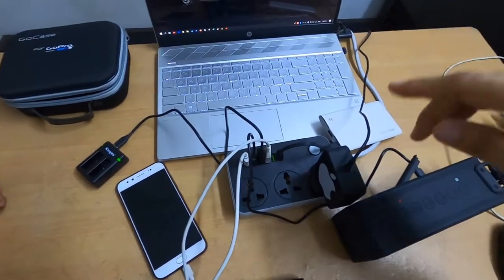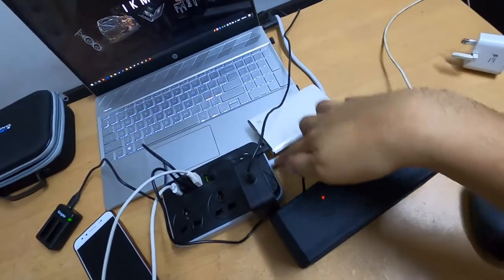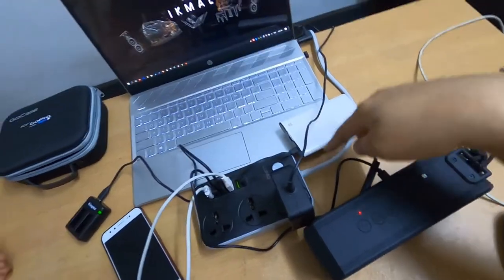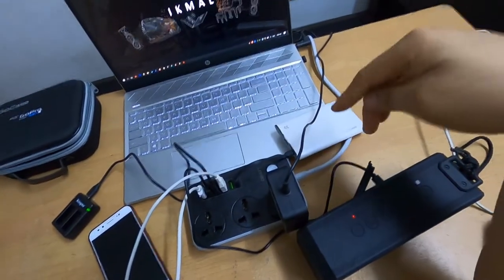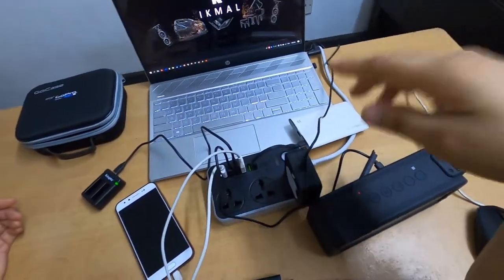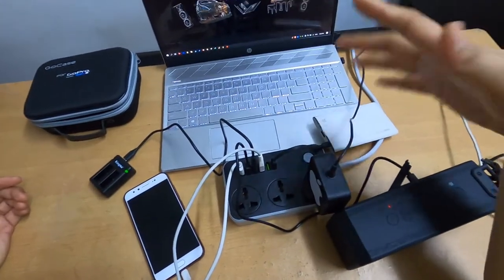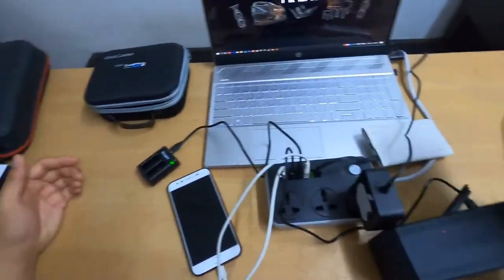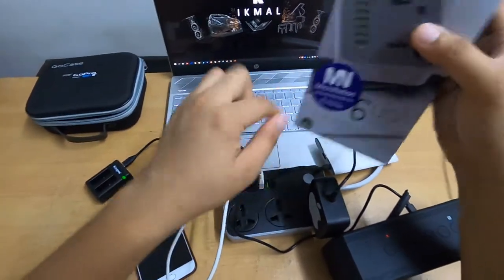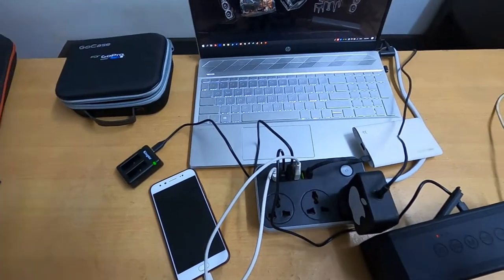Beware of fake products. One online user mentioned that if the cable looks like a thin elastic flexible one, it's not the real product. Also, if the warranty is only one month, it's not the real one — make sure it's a one-year warranty. The authentic product is supplied by Micronation; they are the supplier and carry genuine product.